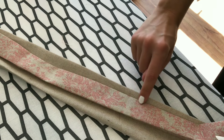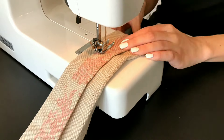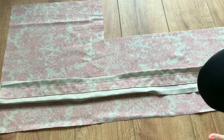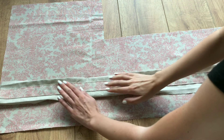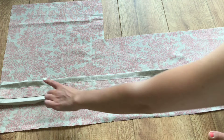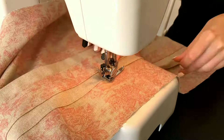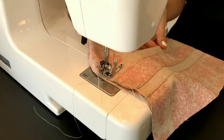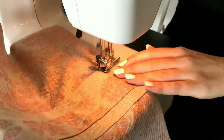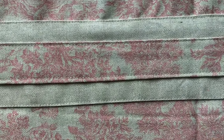I then top stitched my thinner strip to the wider strip. I then took my bag pattern and decided where I wanted the decoration to be and then sewed it onto my pattern. And this is what it ended up looking like.